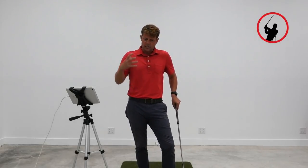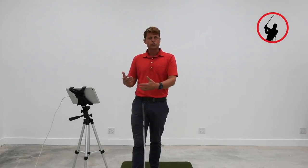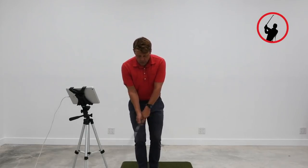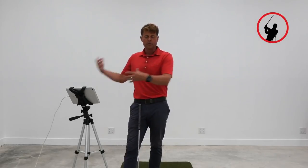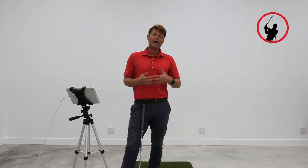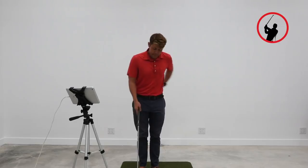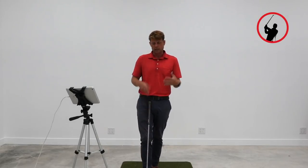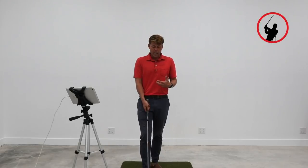One of the features of being a Blueprint member at a certain level is you get access to me — you can send me a video of your swing as you're going through the Blueprint and I'll keep you on track, make sure you're doing the right things. A lot of times what we think we're doing and what we're actually doing can be different. When you film your swing to send to me, you'll probably notice some things right away, and then I can give more specific feedback.